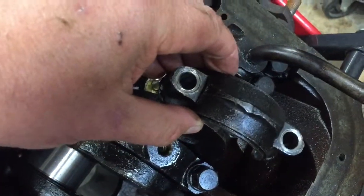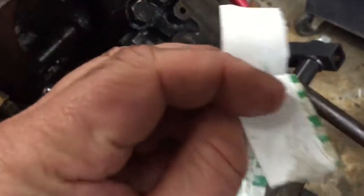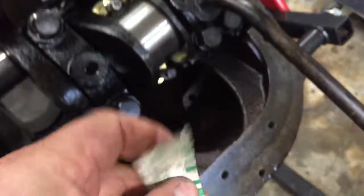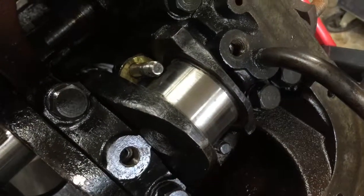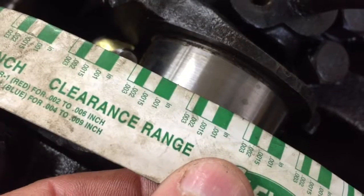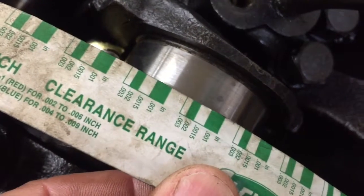And the way you do that is with this stuff. This stuff's called Plastigage. Basically it's just a little strip of waxy stuff. You snap off a little piece, you lay it across the bearing here, you put the cap on and you tighten it up, and depending on how wide it squishes that little piece of waxy stuff, you can tell how much clearance you've got there.